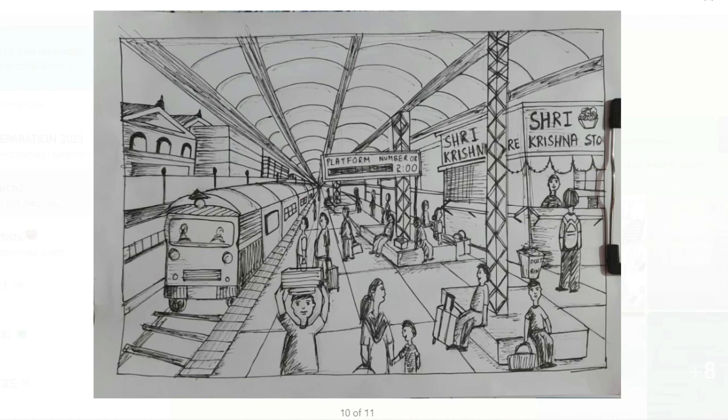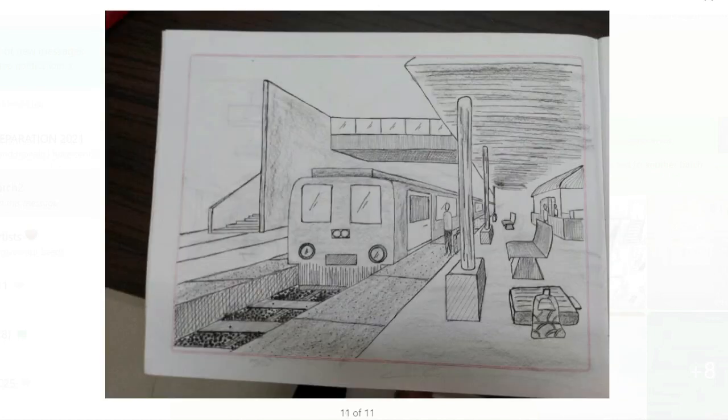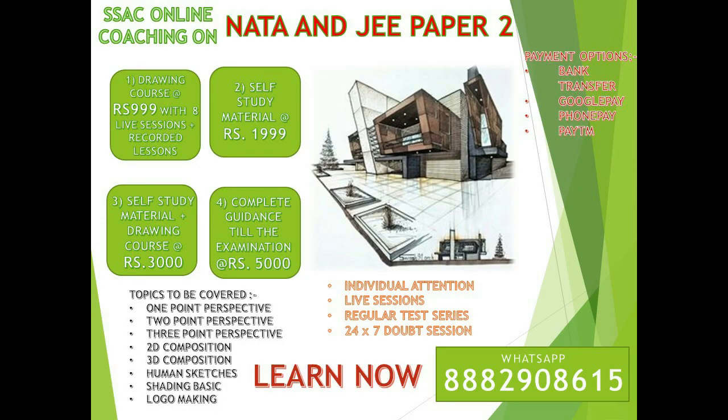This sketch uses pen rendering from slightly above eye level. The last sketch has a nice design with a bridge and staircase — a really good attempt. I hope you liked the video and learned something from it. You can join our coaching — WhatsApp me for more details or call the number shown, and I'll be happy to talk to you. See you in the next video!